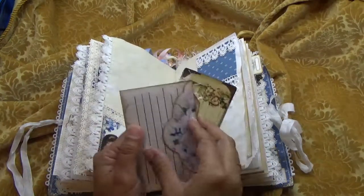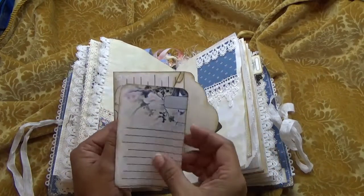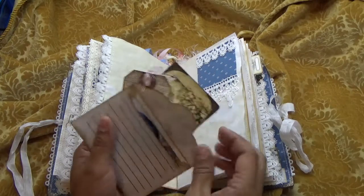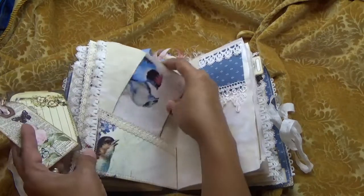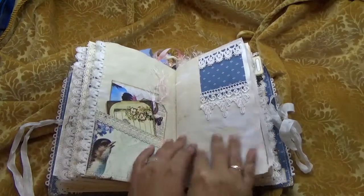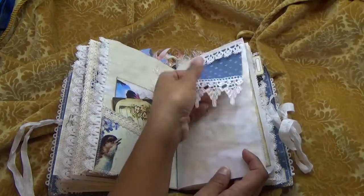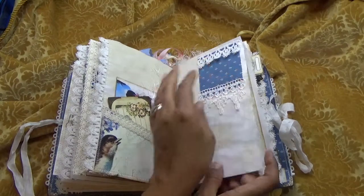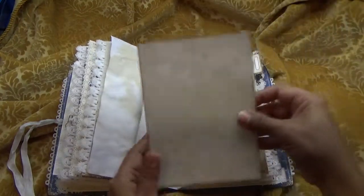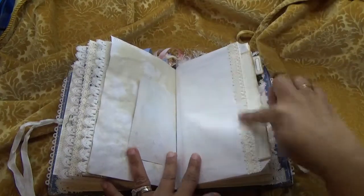Another little envelope and this one has a little journaling card. All of that goes back in there, and here you have another little fabric tip-in. I have backed these fabric tip-ins with Pellon so that way they don't fray. There's a little half sheet, a large journaling card, and more crochet trim.